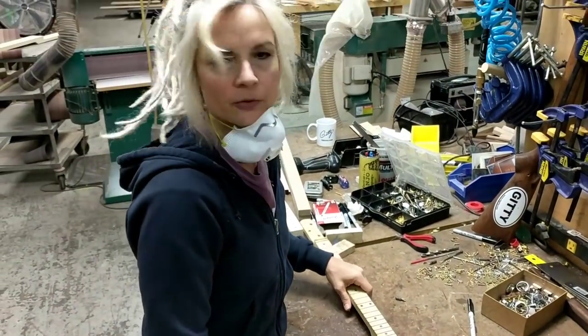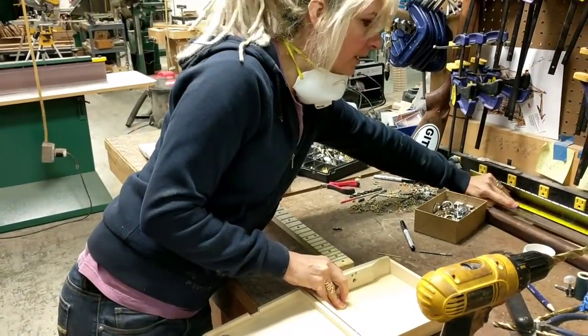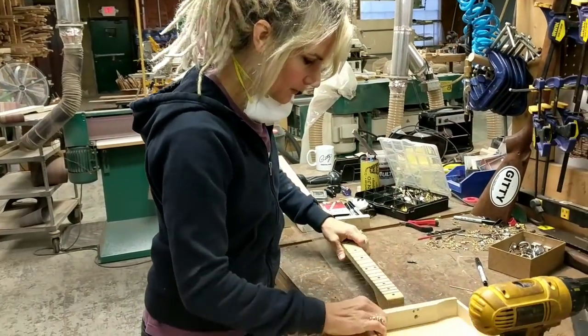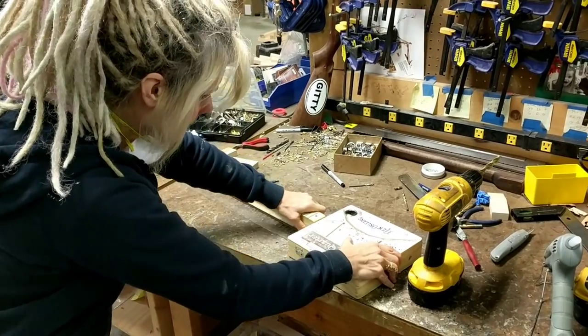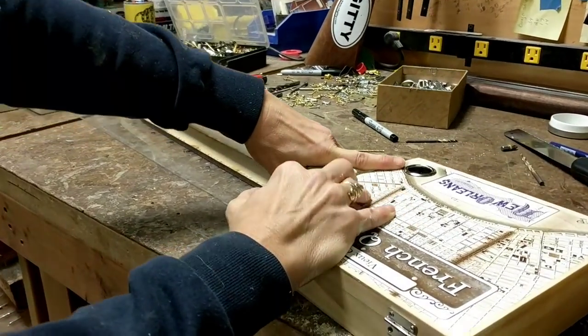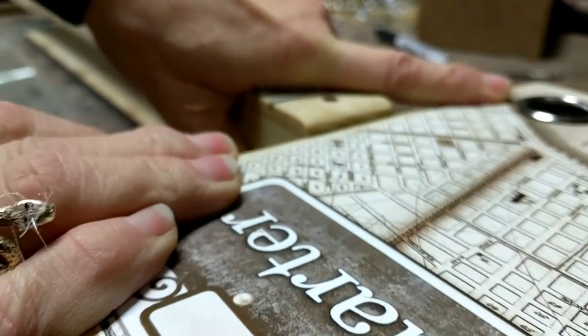Now I'm ready to attach the neck to the box. I'm going to elevate the neck so that it's at the right place when I mark it. When I close the box, I want the neck to be three-sixteenths higher than the top of the box.